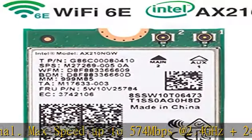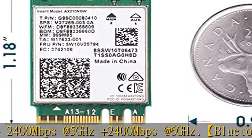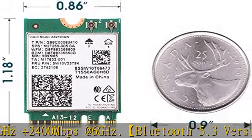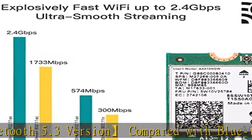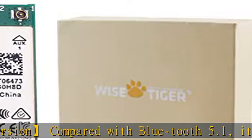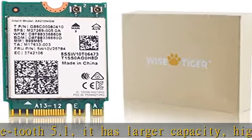Bluetooth 5.3 version — compared with Bluetooth 5.1, it has larger capacity, higher speed, and extremely low latency. With Bluetooth 5.3 technology, it reduces power consumption and offers fast and stable transmission.